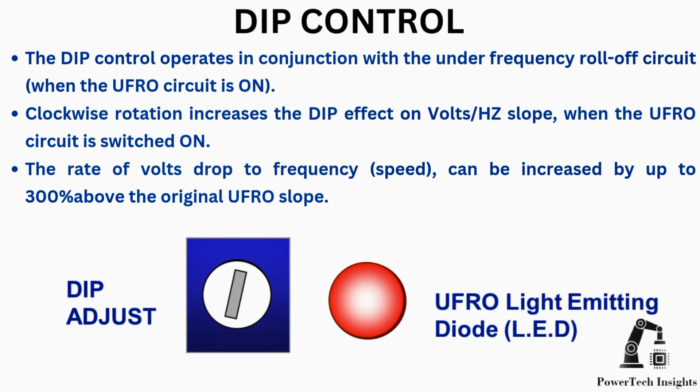DIP control. The DIP control operates in conjunction with the under-frequency roll-off circuit when the UFRO circuit is on. Clockwise rotation increases the dip effect on the volts/Hz slope. The rate of volts drop to frequency can be increased by up to 300% above the original UFRO slope.